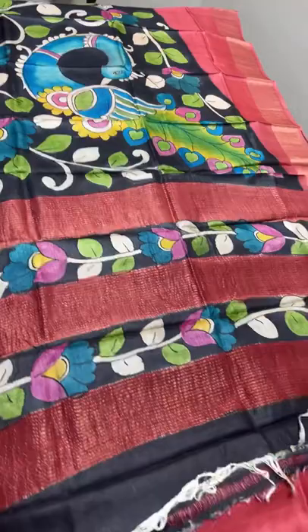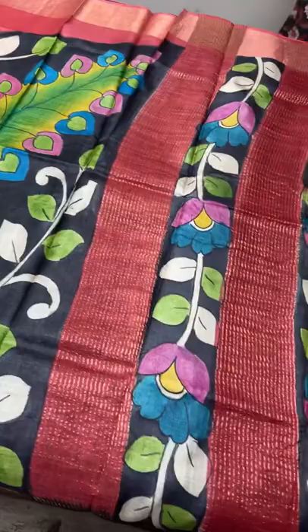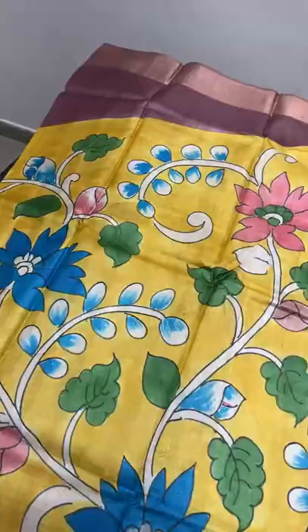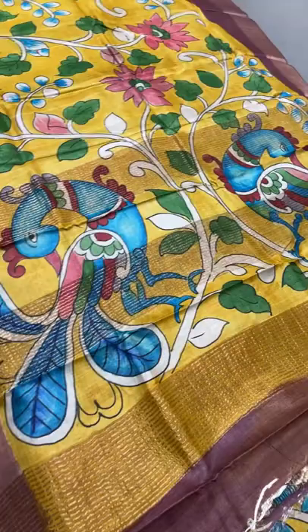The next sari is a combination of two different colors - yellow and onion peel pink mixed with brown. It's a very different dark shade onion peel color. We have two different peacocks in the pallu with zari lines base - excellent colorful peacocks. The fully yellow part is painted with the creepers and floral pattern, and the onion peel dark brownish pink color increases when it goes along the leg portion.